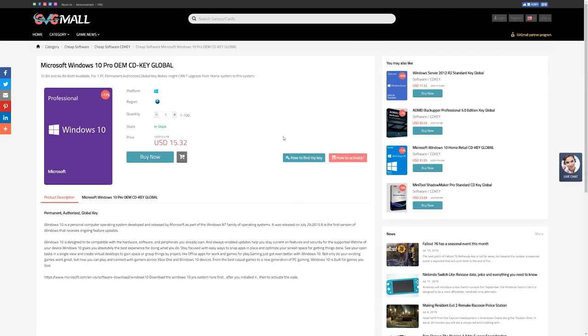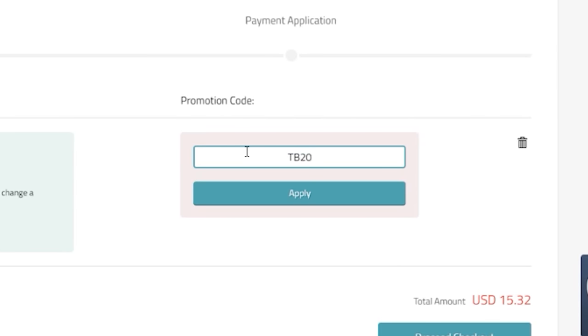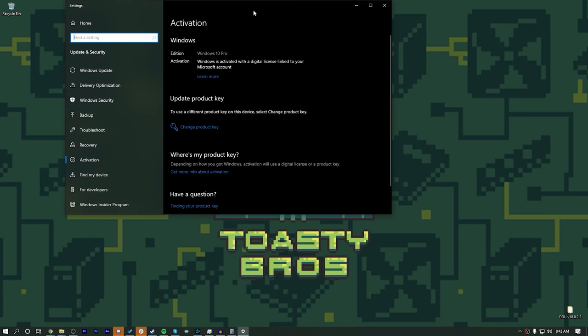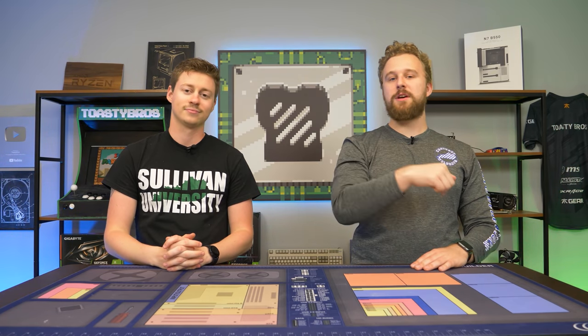Today's video is brought to you by GVG Mall, an online marketplace to gain access to some really awesome discounted game keys and more specifically Windows 10 licenses. Make sure you use code TV20 at checkout to get 20% off your purchase. It's really easy to activate Windows — all you have to do is take that product key they send you, copy and paste it, click activate, and boom, you have Windows 10 Pro activated and ready to go. Link in the description down below. Don't let friends use unactivated Windows.